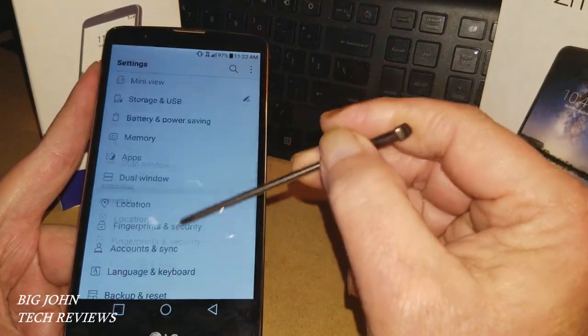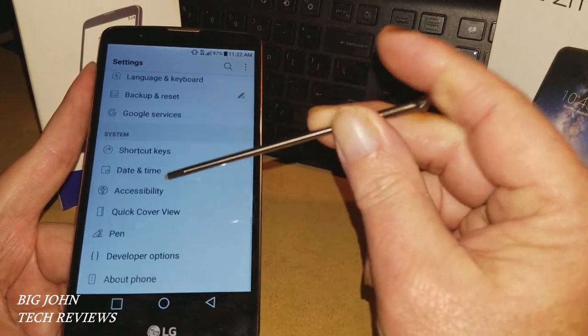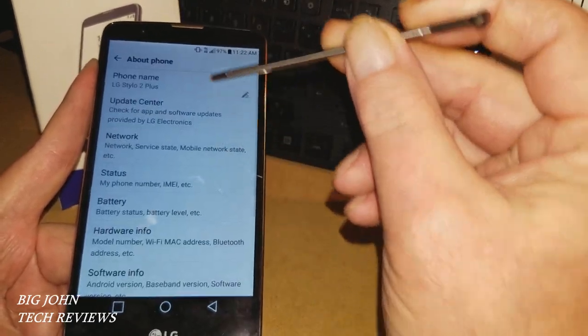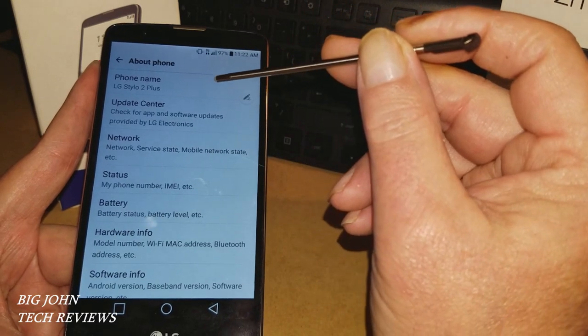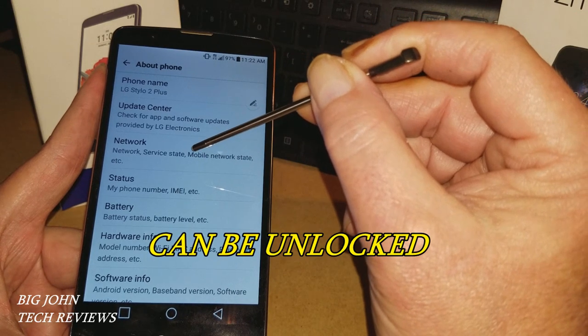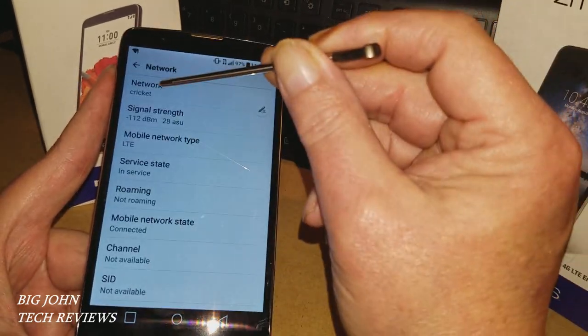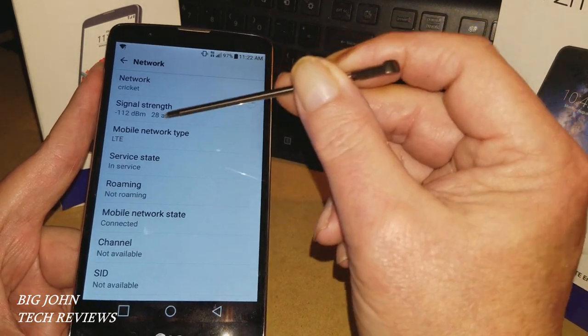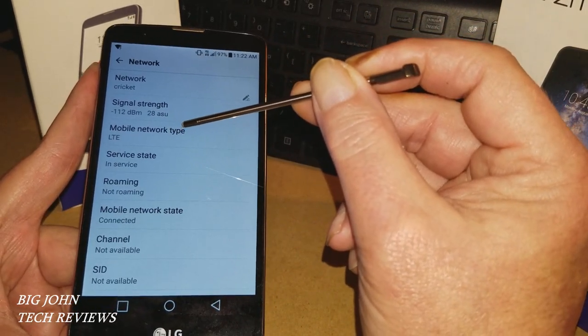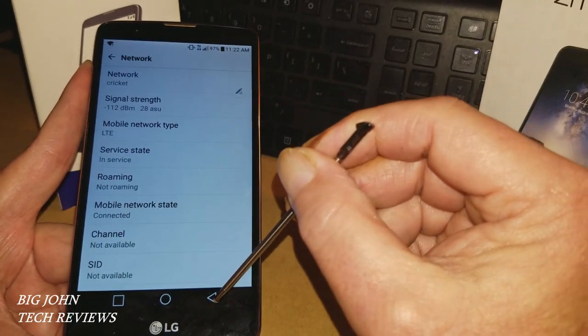The settings are very nice. Let's go to About Phone. This was originally purchased through Metro PCS, so I had the phone unlocked. Once unlocked, I'm now using it on my Cricket service — as you can see, Cricket, LTE mobile network type, and it is in service. This is actually a great phone.